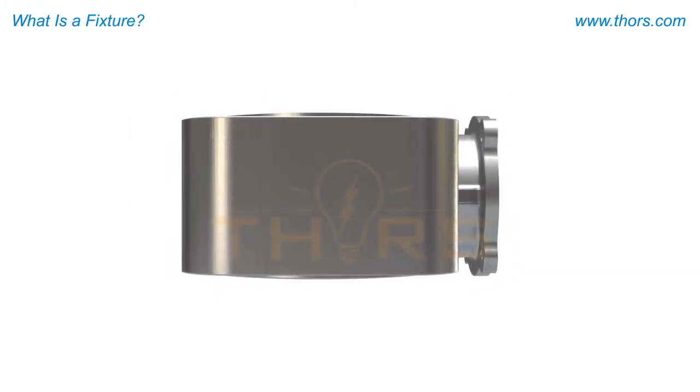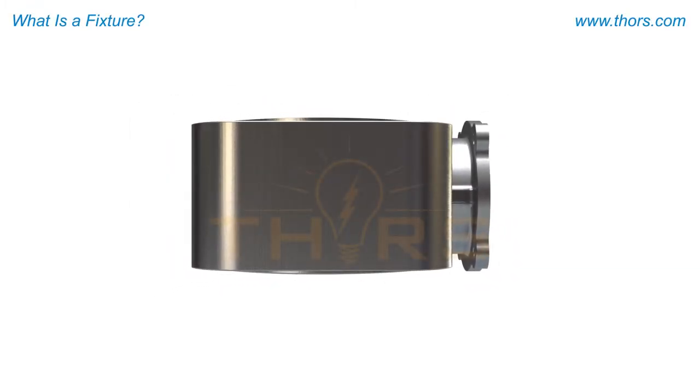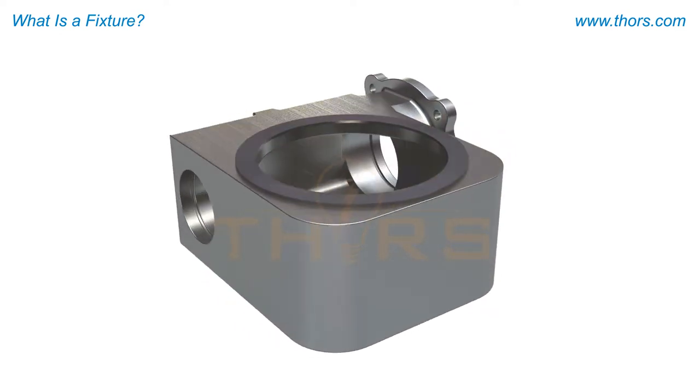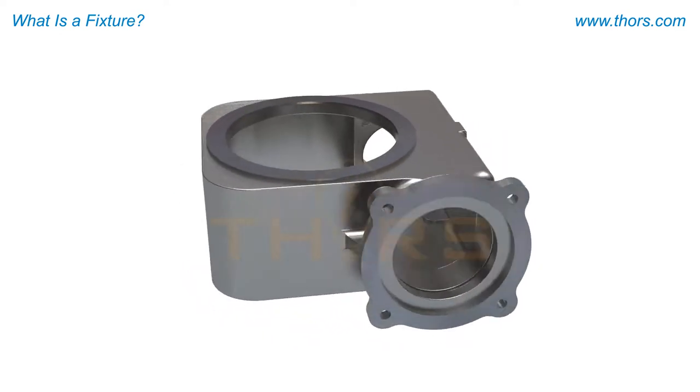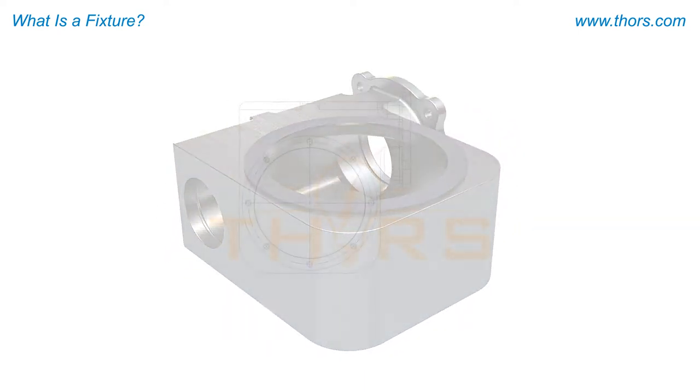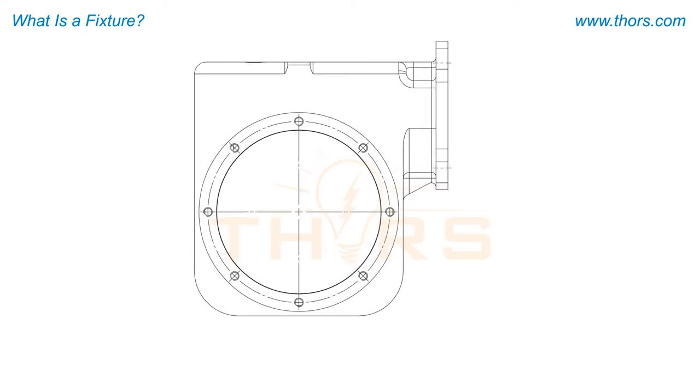Metal parts created by casting, forging, or other metallurgical processes often require machining operations prior to being ready for service. The casting in this example is a housing for a worm wheel gear. The example here specifies that a boring operation will be performed.